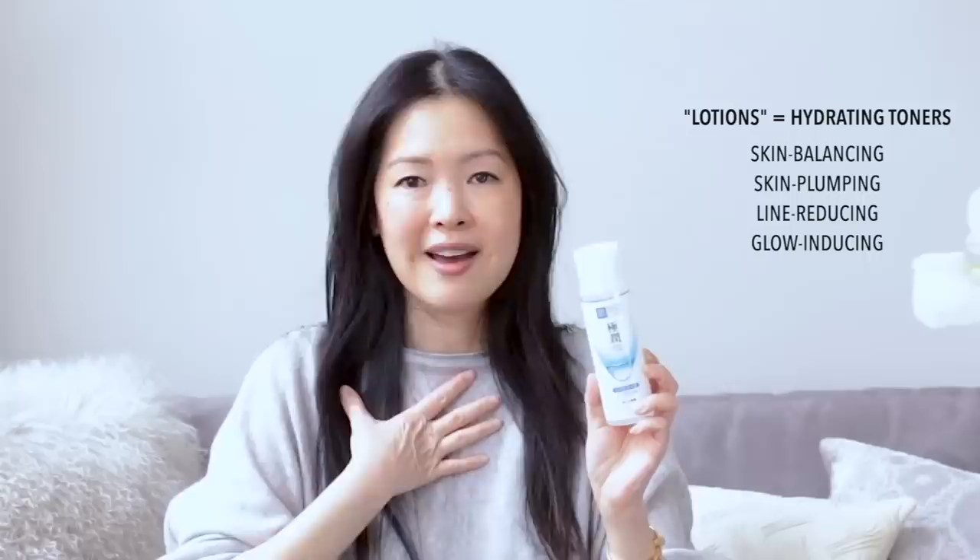Hada Labo came onto my radar well over a decade ago because they were just all over the drugstores in Asia — Manning's, Watson's, Sasa. It's intimidating because all the packaging is written in Japanese kanji and there is a lot of writing as well as color coding. A couple of years ago when I was in Hong Kong, they started including an English ingredient list and that made life infinitely easier.